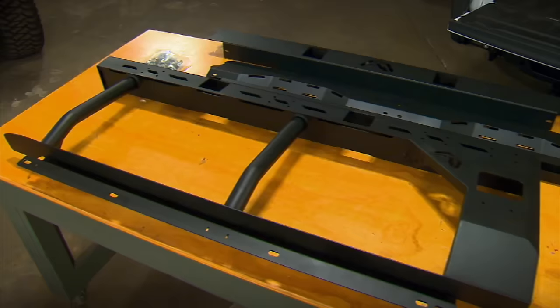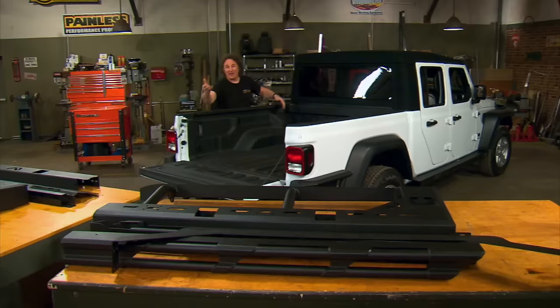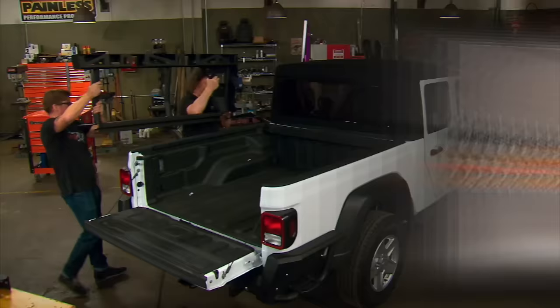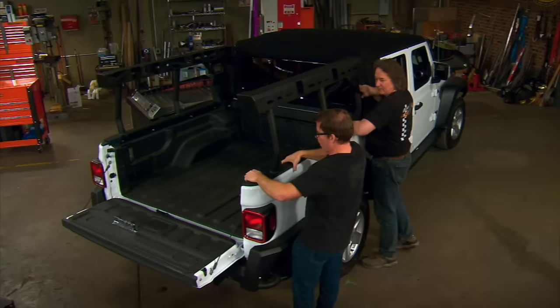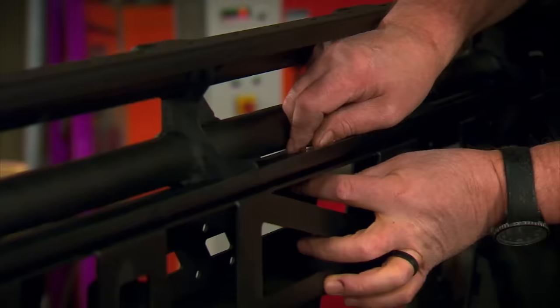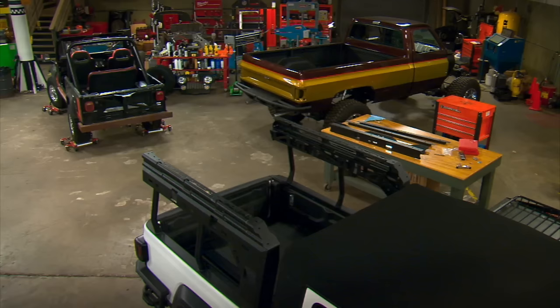What you're looking at is called the Overlanding Rack from Fab Fours. This is a heavy-duty racking system that will not only give you additional use of your bed, but will also utilize the dead area up top. The best part is this goes together like an erector set, utilizing holes that are already in the bed — no drilling, you just bolt it in. First, bolt the sides on, then the top tube sections, and finally the front and rear caps and cross members. This rack gives us all kinds of extra cargo space to hang things or put them on top — perfect for an outdoorsman or a contractor.